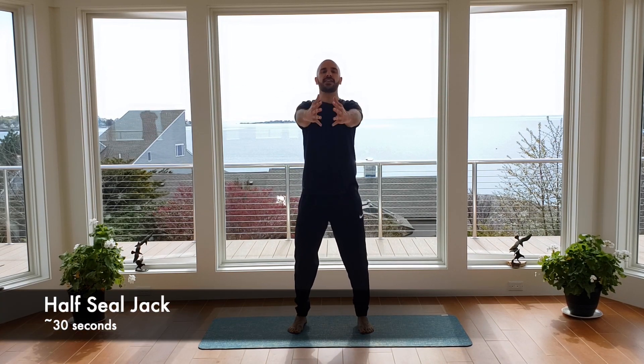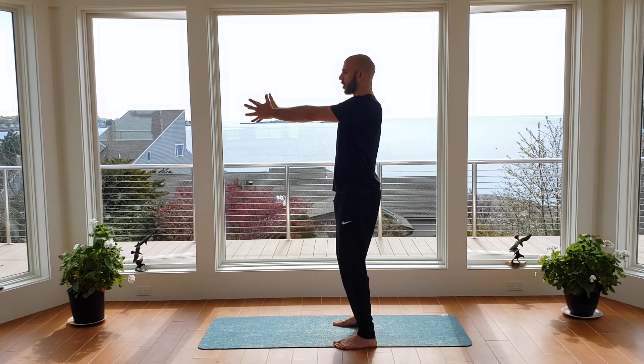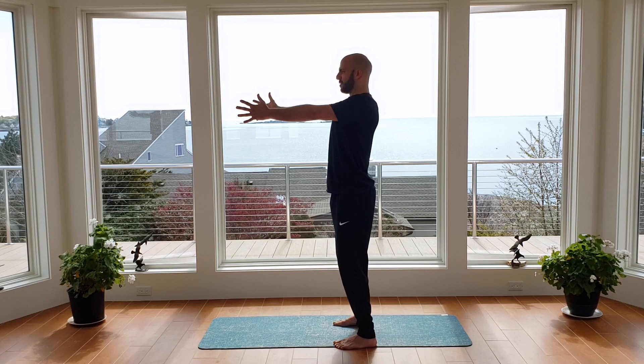We've got two more exercises through the warm-up. This next one, we're going to go into a half seal jack. Bring the arms up in front — arms are very tight, opening wide, feeling a little bit of stretch in your chest, feeling the upper back work. Big deep breaths as we go through, 30 seconds total. About 20 seconds left — keep those arms very tight, keep the core tight, legs are grounded.